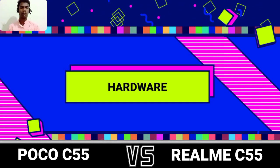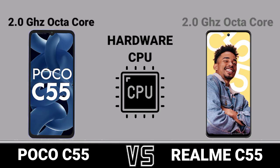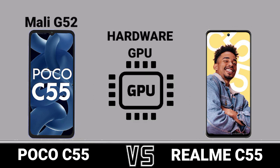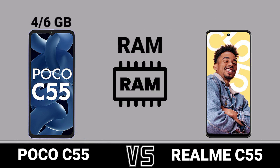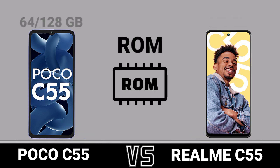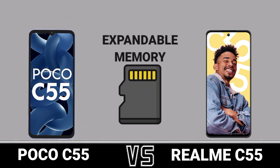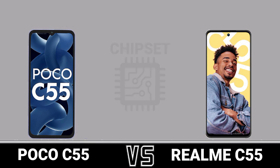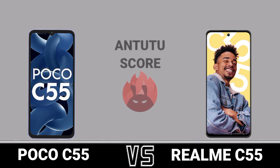Hardware. GPU. RAM. ROM. Expandable Memory. Chipset. Antutu Score.